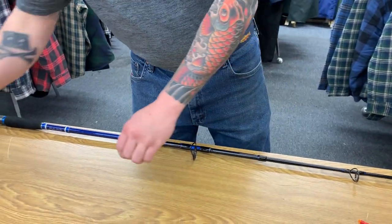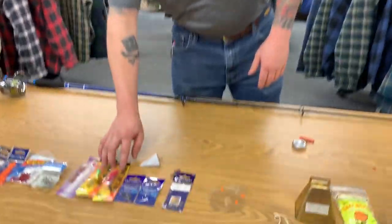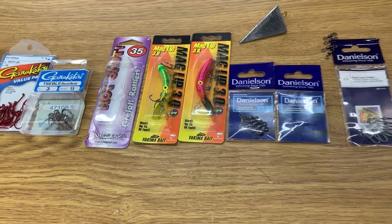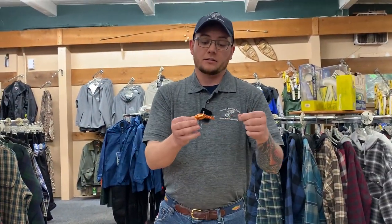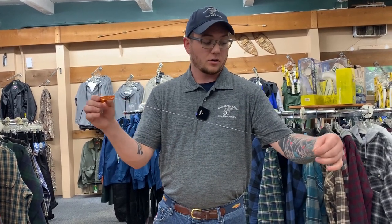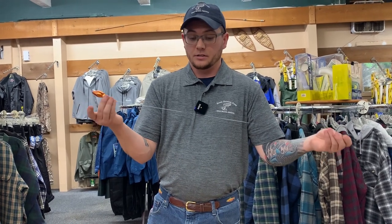Once you have the basic setup, you can expand by putting on an additional spinning glow or a plug of some kind. As we discussed, there are maglips, hot shots, flatfish, and quick fish that are very popular. The one I chose to tie on today is a copper hot shot in size 35. You want to tie that on a shorter leader than what you use for the spinning glow — today I put it on approximately a 24 inch leader.